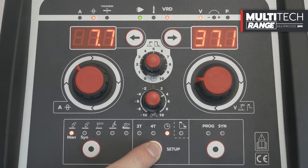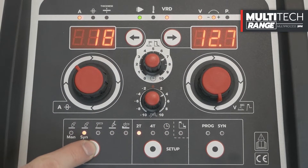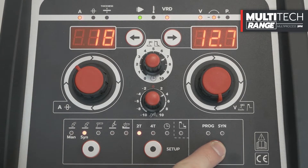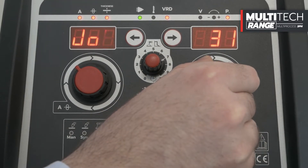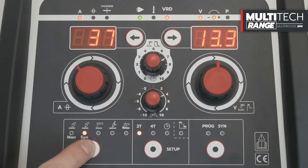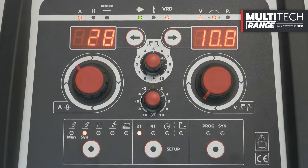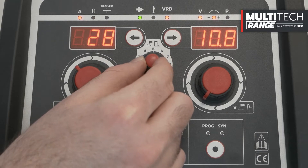In spot welding mode, we can adjust the spot time using the central knob. In MIG Synergic mode, you can select the Synergic curve by pressing the SYN button for 5 seconds, then selecting a preset program from number 1 to 90. We recommend following the table located inside the wire reel compartment. To confirm the selected Synergic curve, press the Mode button or the Torch button. MIG Synergic mode also supports 2-stroke, 4-stroke, and spot welding functions.